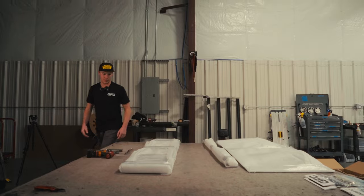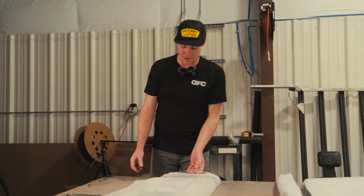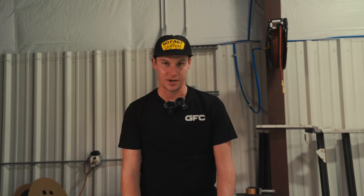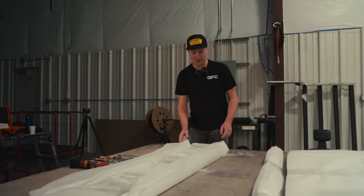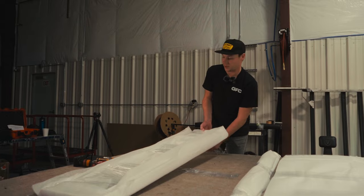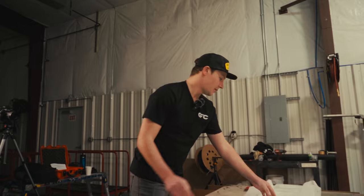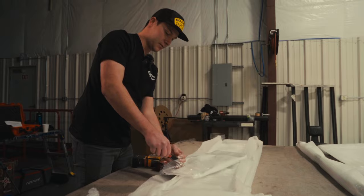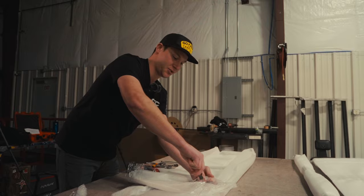Now we can actually start unpacking all this — just start to pull everything out and get it unpackaged so you can reference the assembly manual, which will be a QR code on a little business card that'll come in your box. That'll take you to a website where you can see the assembly instructions, read them out as you'd like, or print them out for reference. In here we have one of the interlocking shelf components.